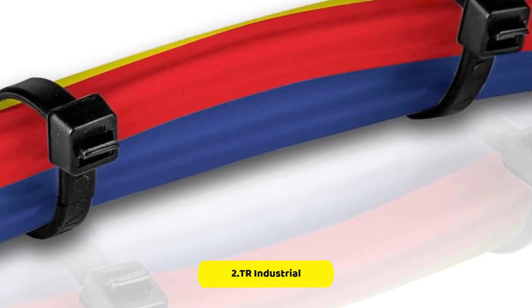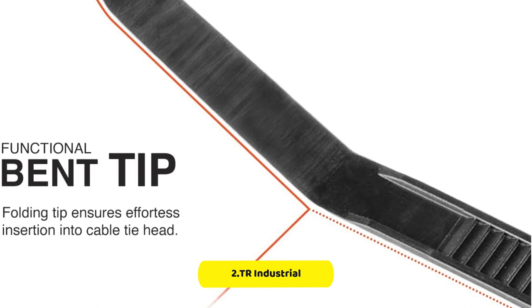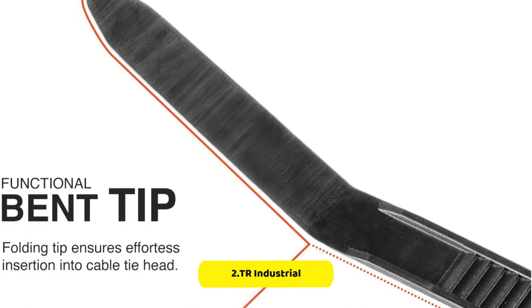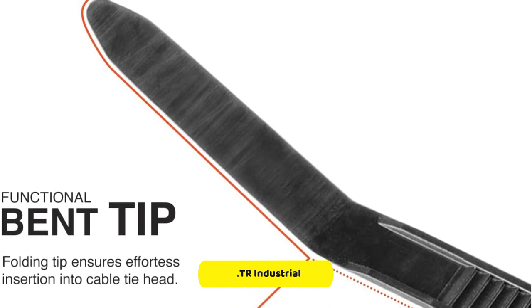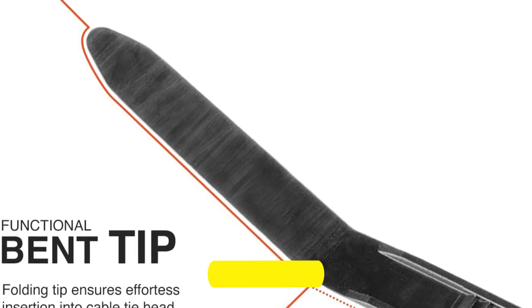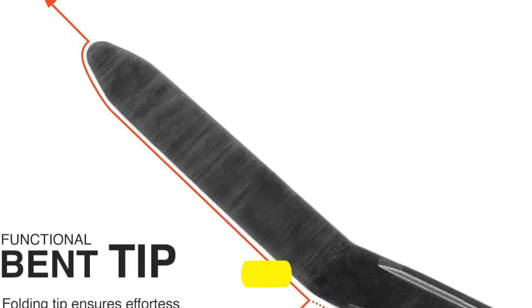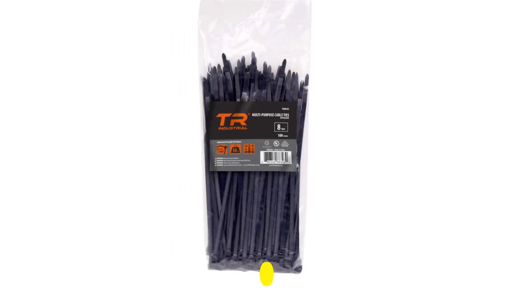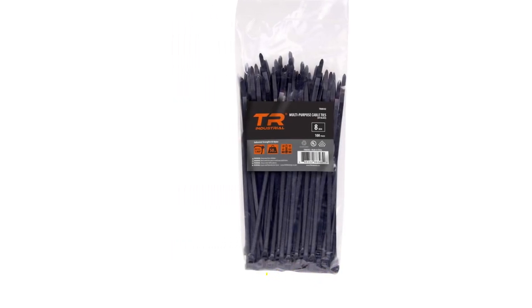These cable ties are also versatile, thanks to their black color and 8-inch length. They can be used in a variety of settings, from organizing cables for home entertainment systems to securing wiring in automotive applications. The pack of 100 cable ties includes enough ties to handle multiple projects, and their black color helps them blend in with most surfaces.